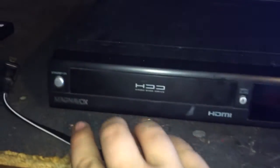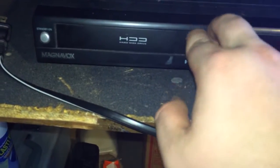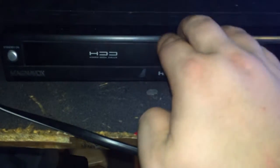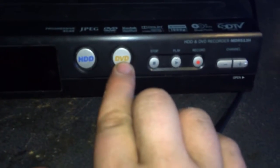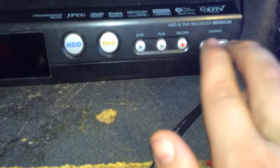The front of this is very simple. It's got your power button, an eject/load disc button, and then this guy flips open — I don't have any fingernails so I can't even open it. It's got the display here that tells you if it's on or whatever. It's got a button for the hard drive, a button for DVD, your stop, play, record, and then your old school channel changing buttons.